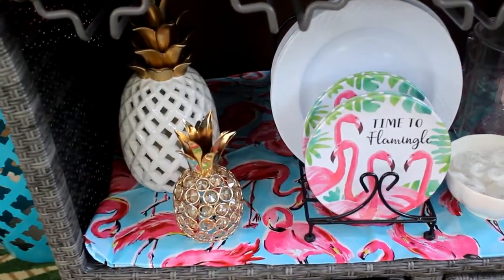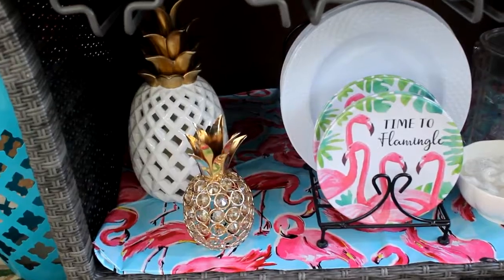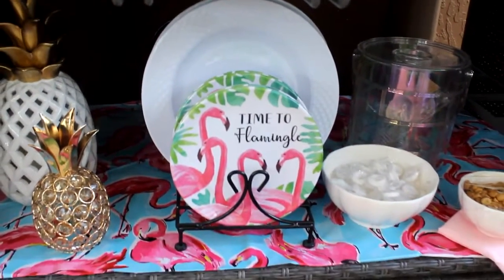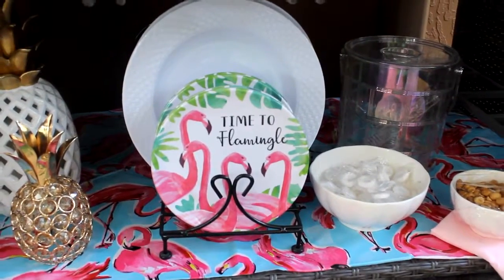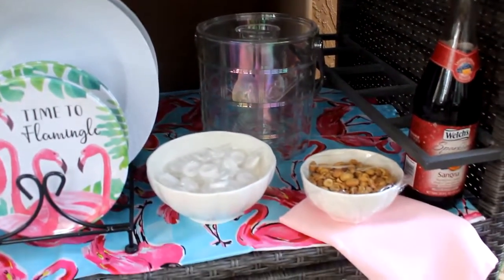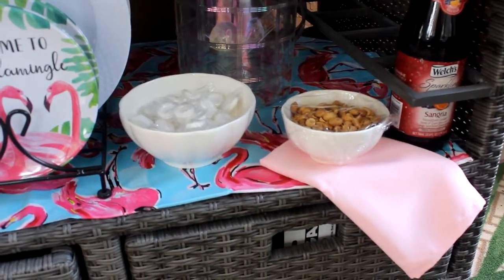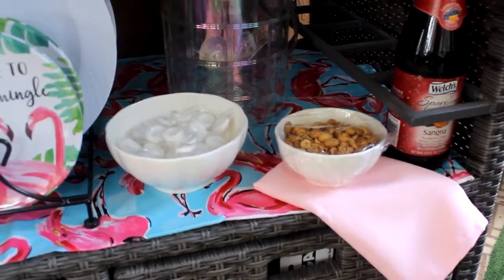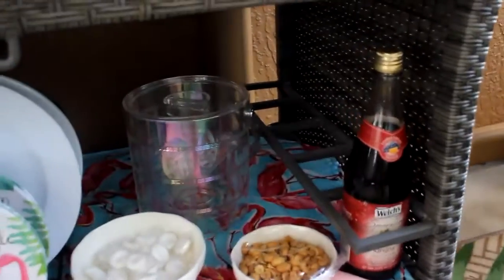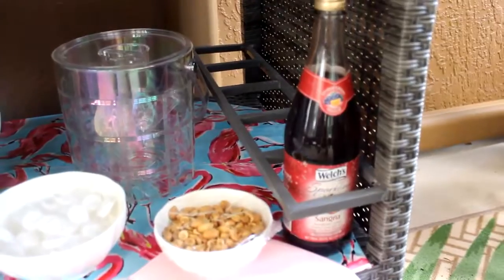Moving down below, I have some pineapples to welcome my family out here on the patio, or if I was holding a gathering, to welcome my guests. I have a plate holder holding my melamine plates that we can use to eat the pasta or anything else. I have an ice bucket back there that I just picked up from Target for five dollars. Here are the other two nesting bowls filled with mints and peanuts so we can snack and talk the night away. I also have some sparkling Welch's drink, and once we finish the dispenser drink, we can break that open.